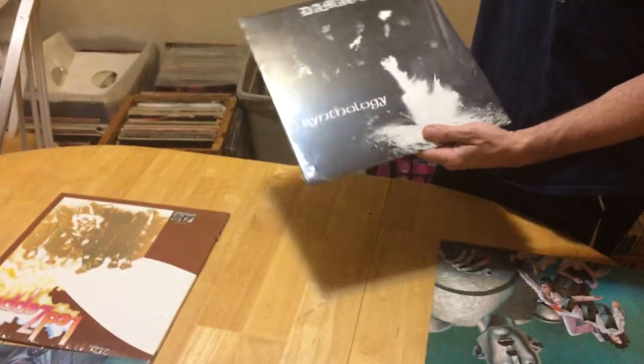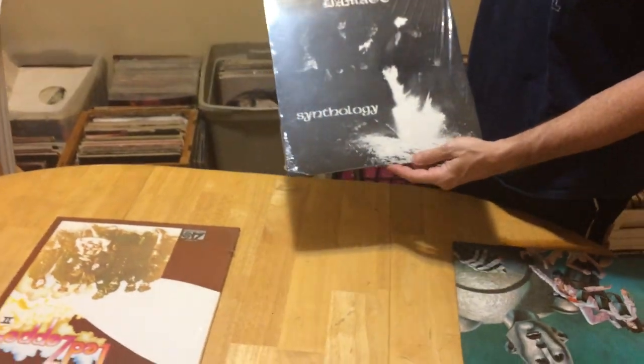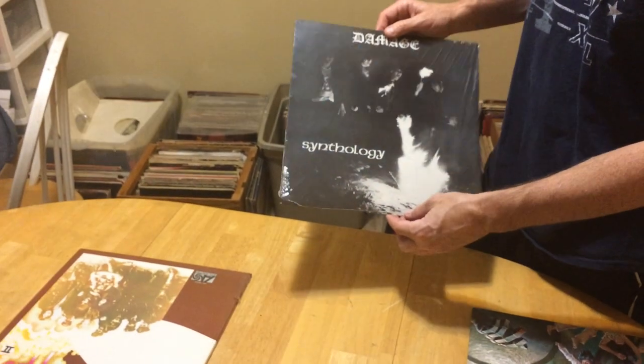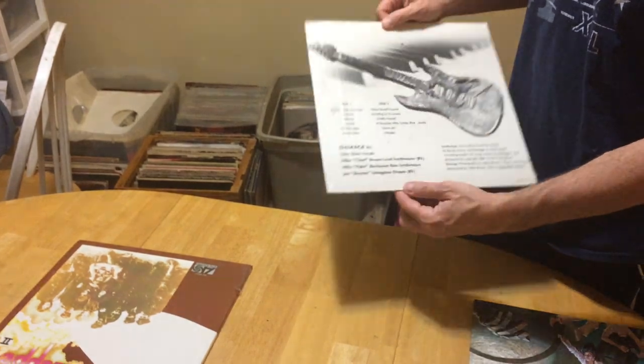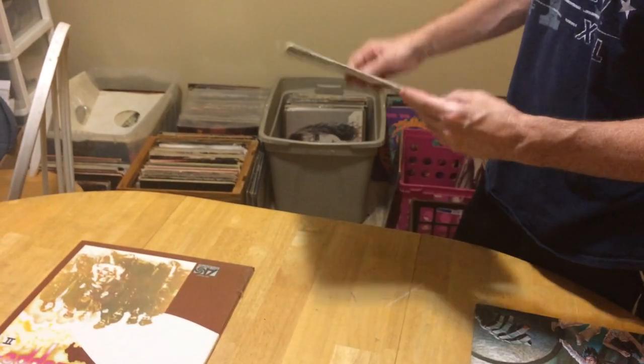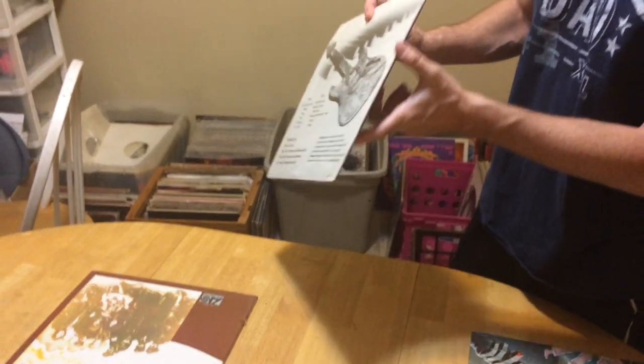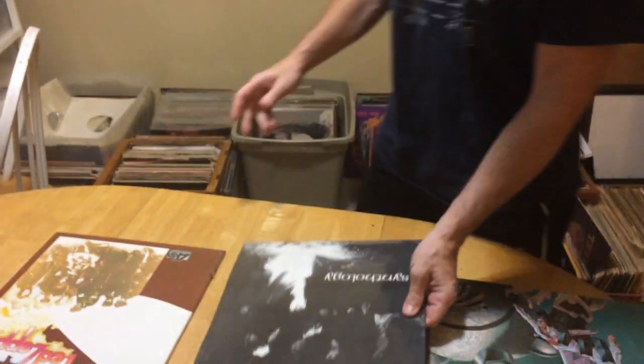Then we've got this — this would be near mint, or mint minus. Because this is sealed and there's no edge wear. Sometimes you'll see edge wear even when it's sealed, but it's got some beat-up stuff.